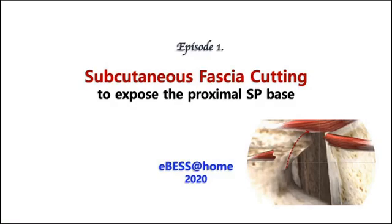The first episode we are talking about today is subcutaneous fascia cutting to expose the proximal SP base.